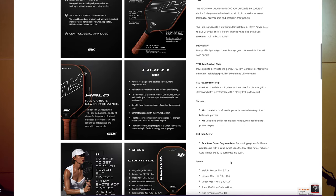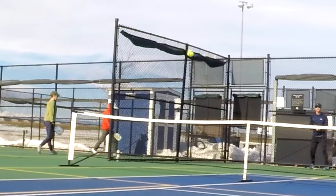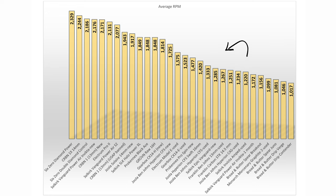As expected for a raw carbon fiber paddle, the spin on the Halo is good. I was a little skeptical because the surface feels smoother to the touch than other raw carbon fiber paddles, and spin testing by other reviewers has been decent but not great. So I was surprised to get a result above 1800 RPM for this paddle. That places it within the high spin tier for the paddles that I've tested, and it's nearly identical to the results of the Gearbox CX-14, Groovin, and ProKenix Black Ace.